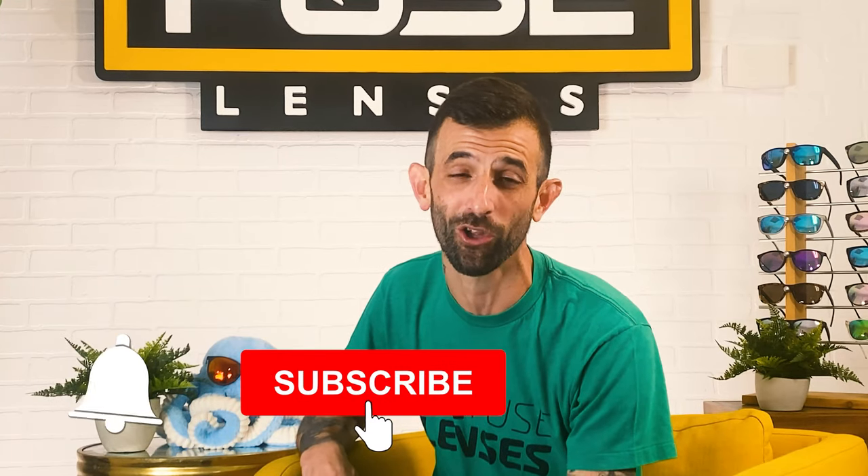And again, don't forget to subscribe and hit the bell to stay up to date on all of our videos. Thanks for watching and we'll see you guys next time.